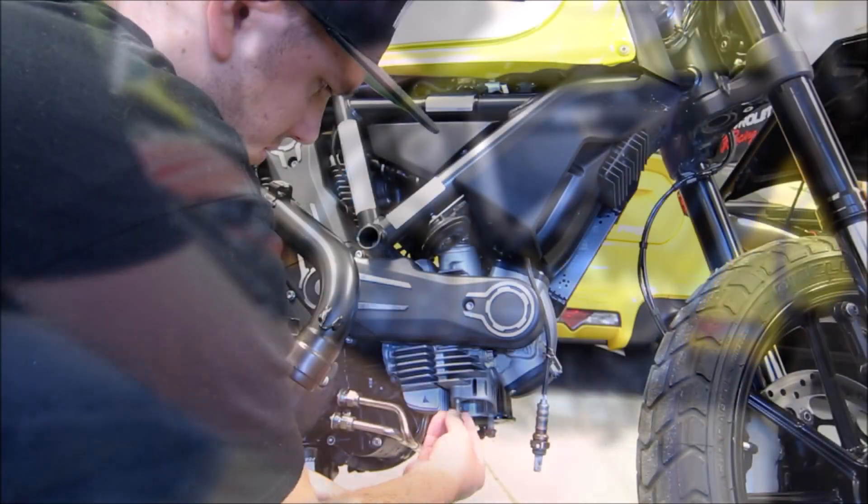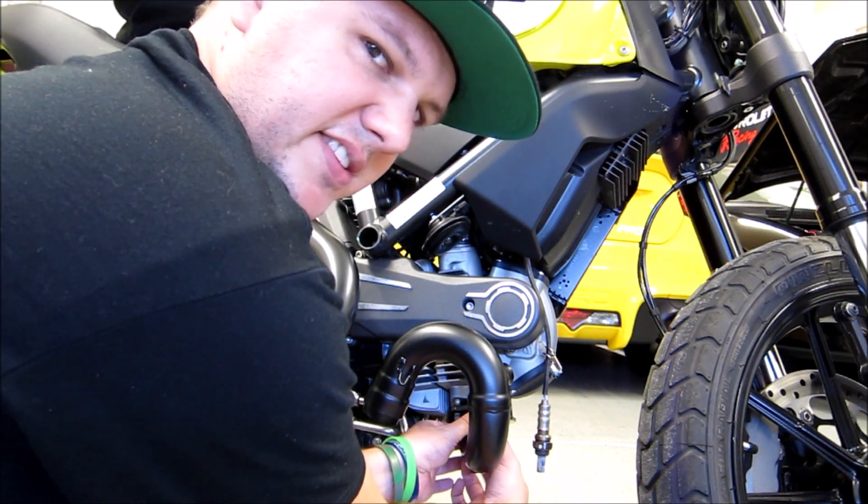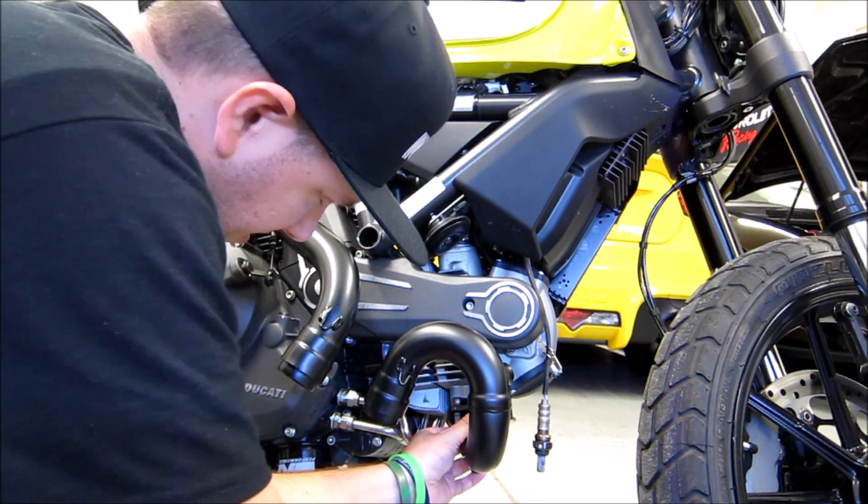Starting on the front down here. I was actually really shocked at the fact that there are no exhaust gaskets on this bike — everything just kind of holds together with springs.